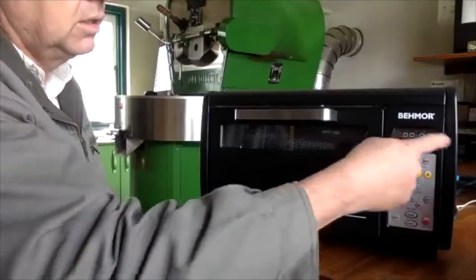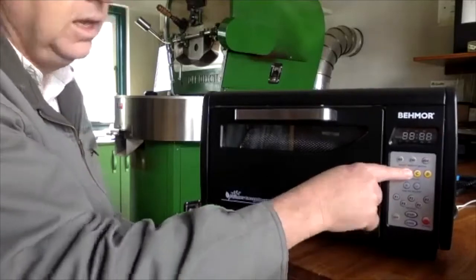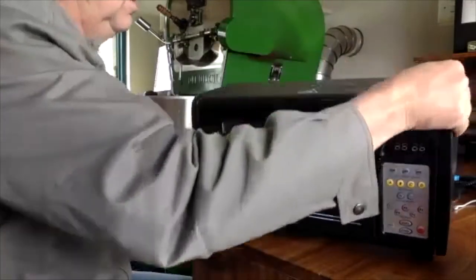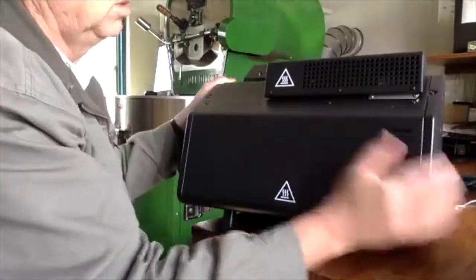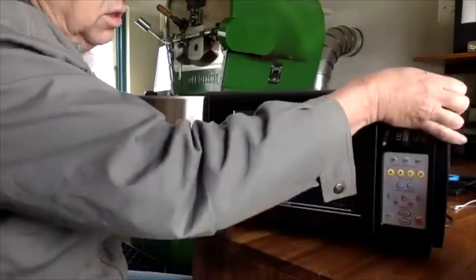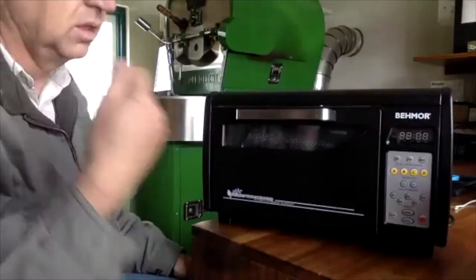If you're roasting 250 grams use the 200 setting — you're going to take control of the roast anyway. Start the roast, it'll give a countdown. Press A or B for environmental temperature or exhaust temperature. The exhaust is quite impressive — if you've done any home roasting you'll know it really smokes.